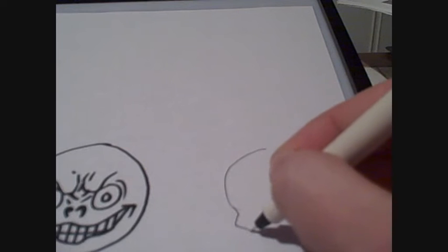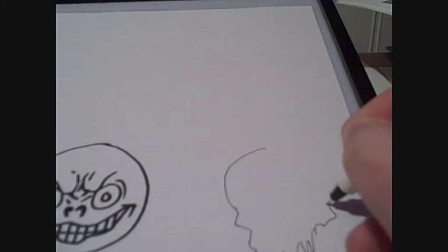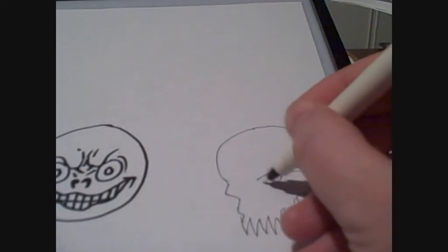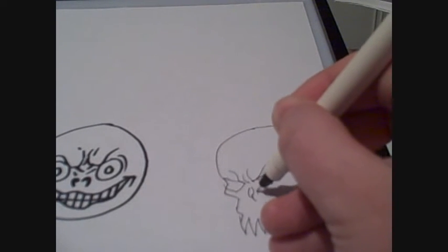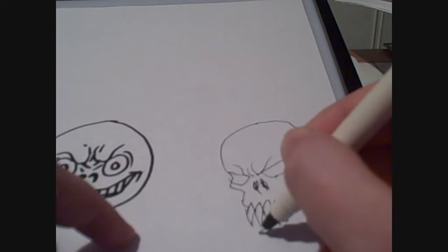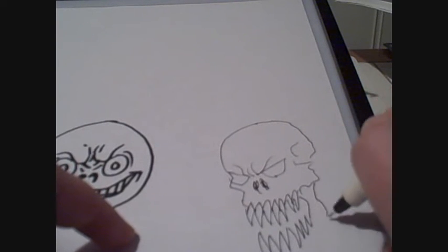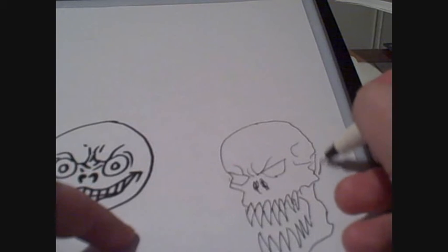I'll draw a classic demon's head — a demon's skull. Just a quick doodle here. Of course you can mix and match the different marker pens for different things, so you can do a lot of cross-hatching work with the fine liner pens, and then maybe heavy shading work with the broader pens. You can just mix and match and do whatever you want really, as long as it works for you and what you're drawing.